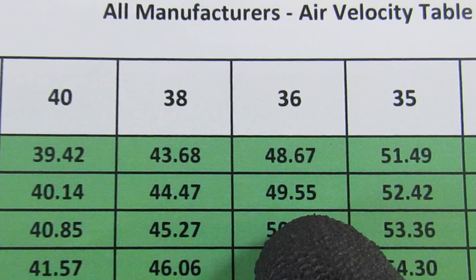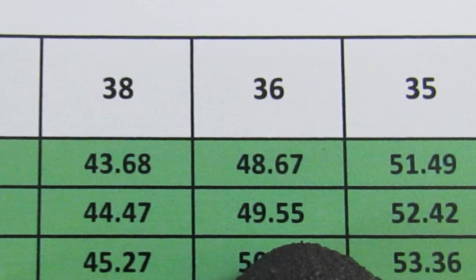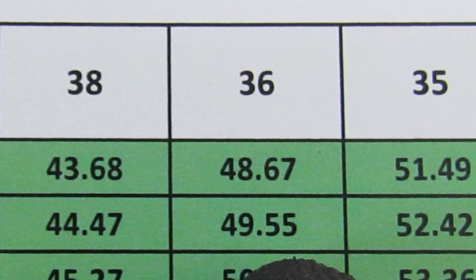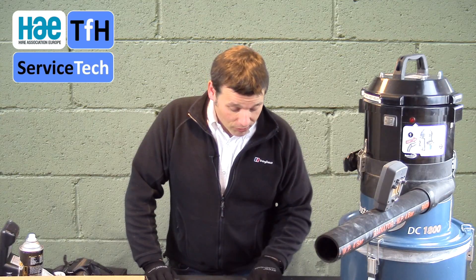Imagine the improvement you'd get on a machine with used filters. Changing filters because they look dirty is poor practice. What we need to do is performance test, carry out self-cleaning, and then re-performance test. The instructions advise: is it 20 metres a second or more? Yes — that is a pass. If it's going out with two hoses, for example a 50mm and a 36mm, we simply use the data table to quantify that result. That machine at this stage has passed. We've now tested and recorded the maximum air velocity — we can record a pass.